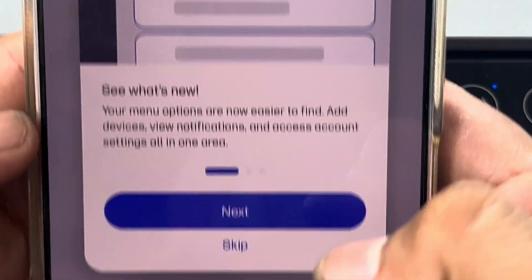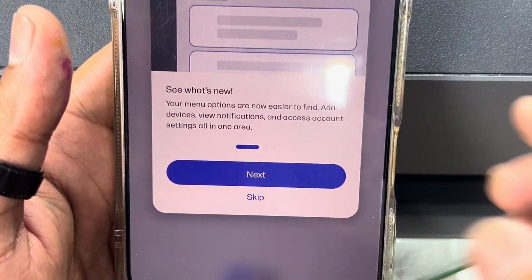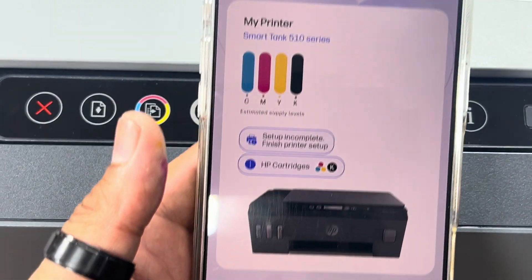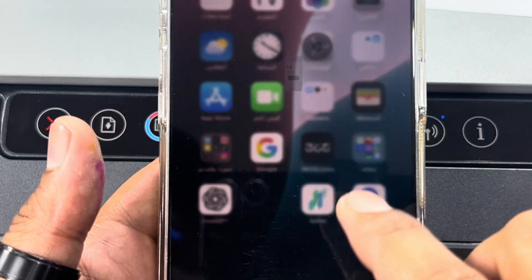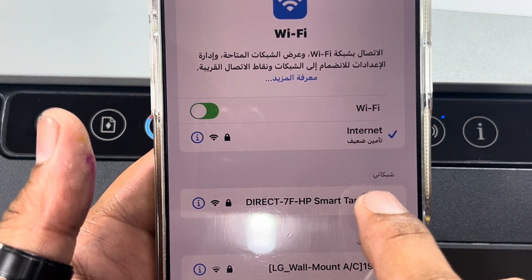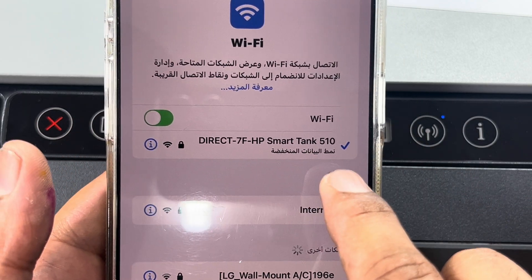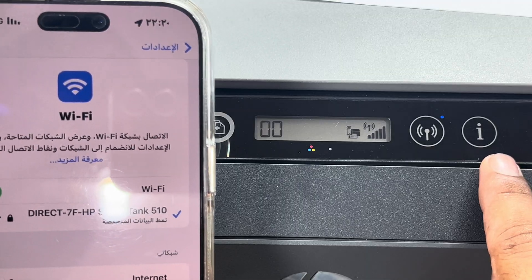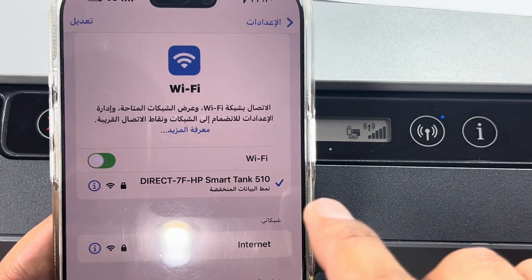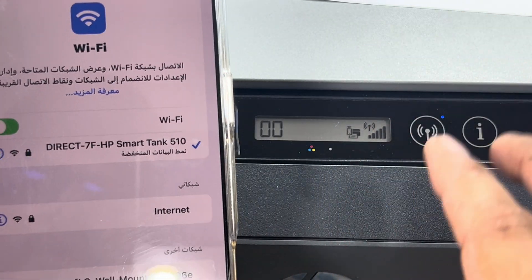Skip this settings, press Done. Skip every option — the printer has been added in the application. Meanwhile, wireless direct is also working — I'll connect my phone's Wi-Fi to wireless direct. If you want to get the wireless direct password, press the 'i' button and it will print an information page containing the password.